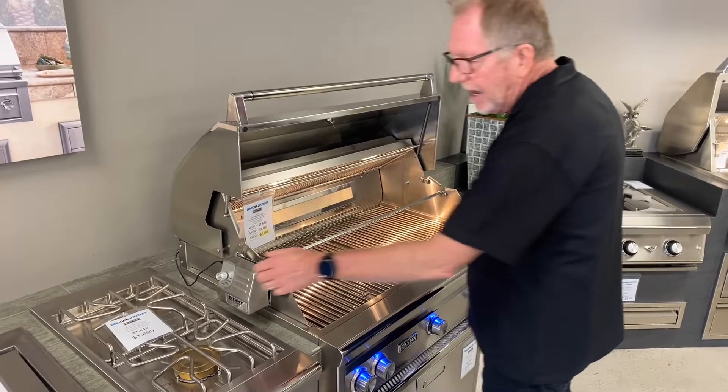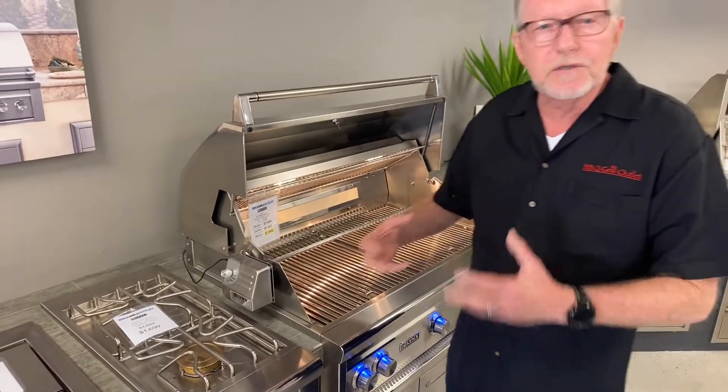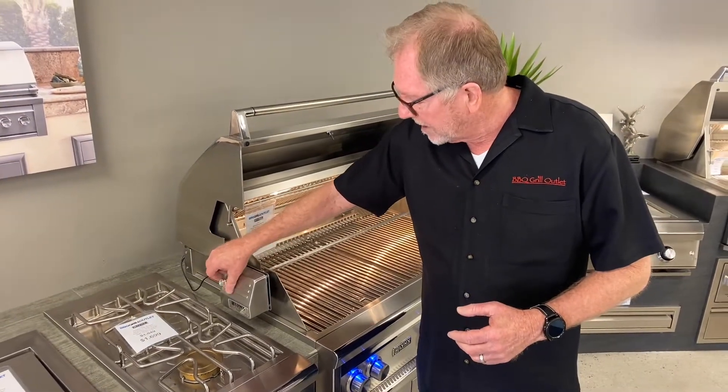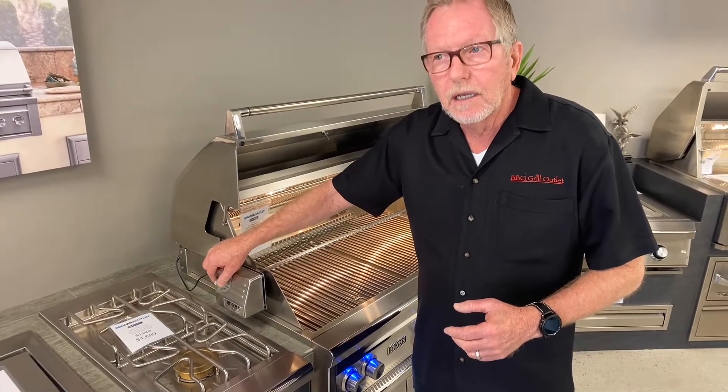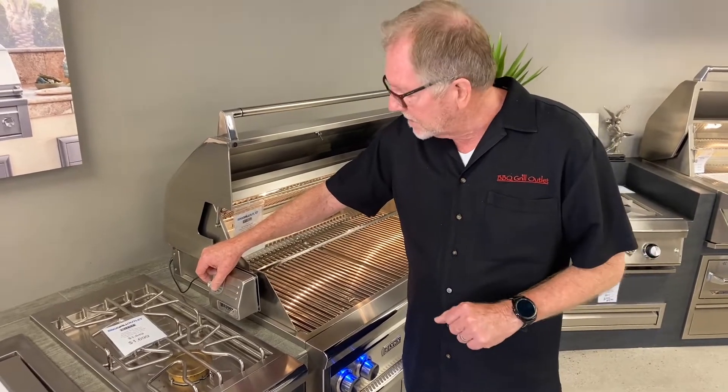They also have a special motor that has three speeds. So depending on what you're cooking — if it's a turkey or something smaller — you've got a three-speed motor. And you see how it slows down, so that might be a larger piece of protein that you're cooking.